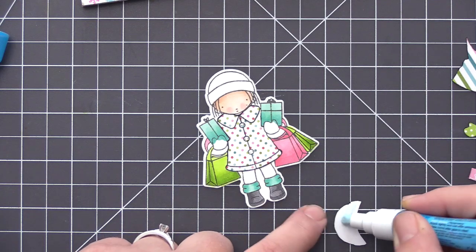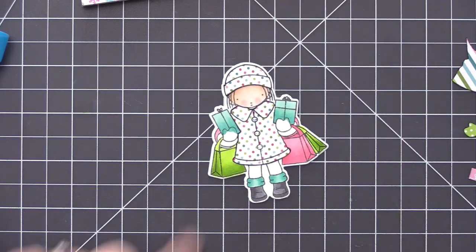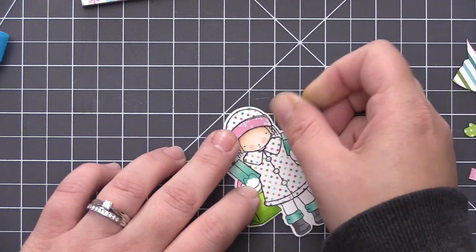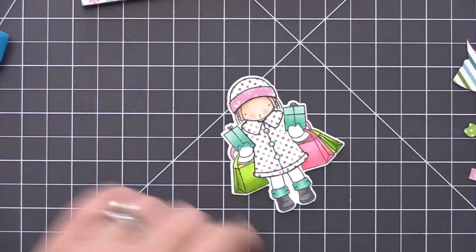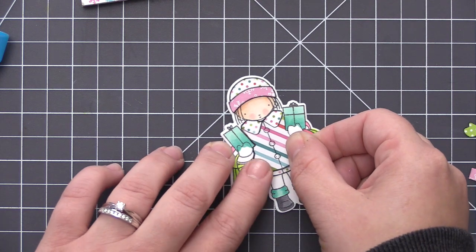I'm first adding the base layer of her jacket — this is going to be the collar and the bottom piece. We're not going to actually see the center area once we add the striped piece on top. I'm also doing the same for her toque, adding that on, but we're going to add another piece to this as well. We're only going to have that polka dot detail on the very top of her hat. This is the brim of her hat and I'm using the pink and white snowflake pattern paper, then adding the center of her jacket which is going to be that striped paper.